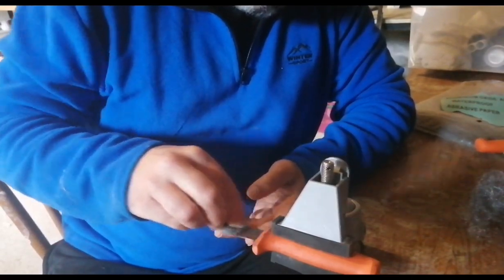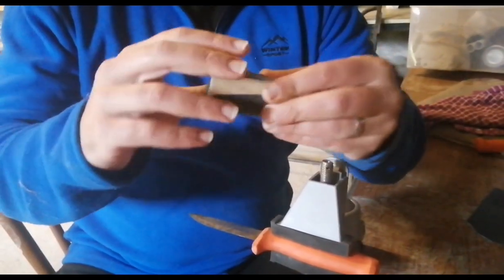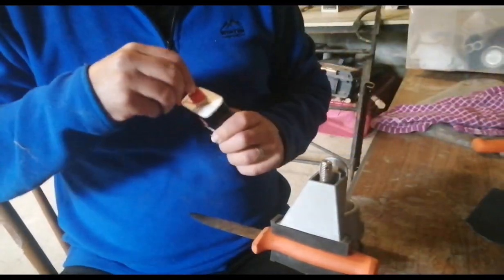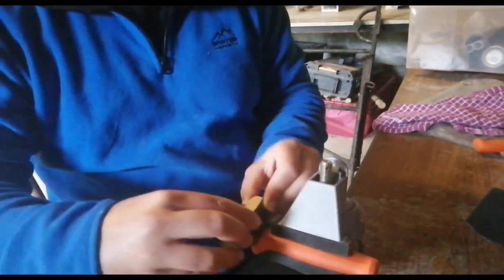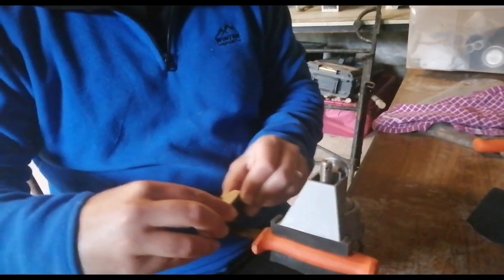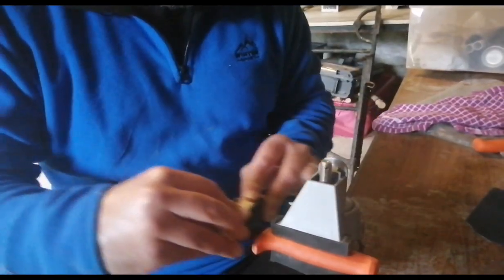Starting off with a bit of wire wool to take off the flaky bits of rust, just working backwards and forwards — not going too crazy. Then on the blade itself, I wrap a piece of 240 grit wet and dry around my little block and add just a tiny bit of oil onto the blade. Less is more with the oil — you don't want to make it too sloppy; you still want some grit from the sandpaper. I work backwards and forwards, focusing on areas that are worse than others, and doing pull strokes to keep the scratch lines in the same direction.